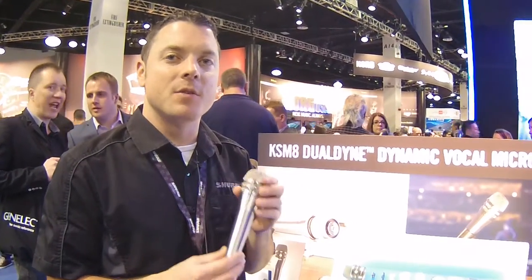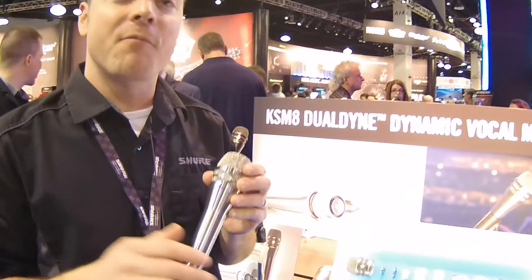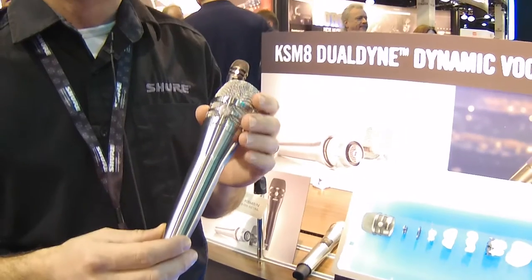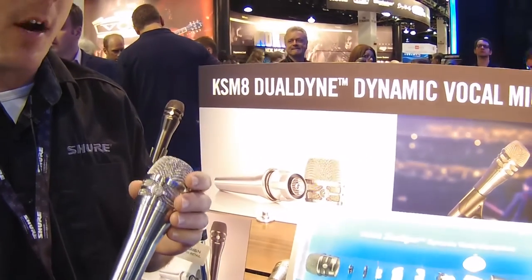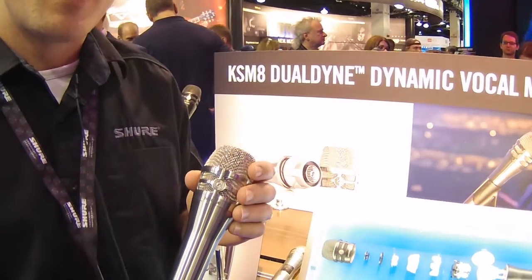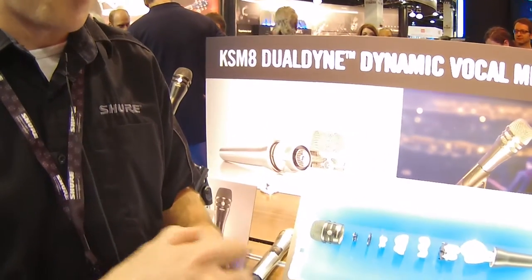Hey guys, John Goren here from the NAMM show at our Shure booth, talking about our brand new KSM-8 dual-diaphragm microphone. Our friends at Kraft Music are super excited about this great new mic. This is the world's first dual diaphragm dynamic handheld microphone, and we've been developing this for about seven years and are super excited to finally get it to market.